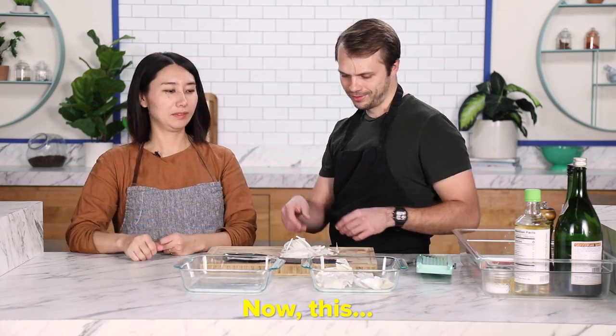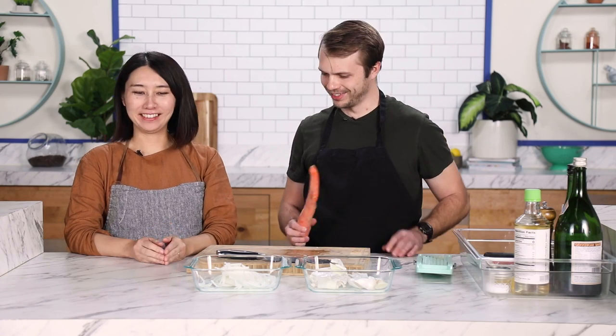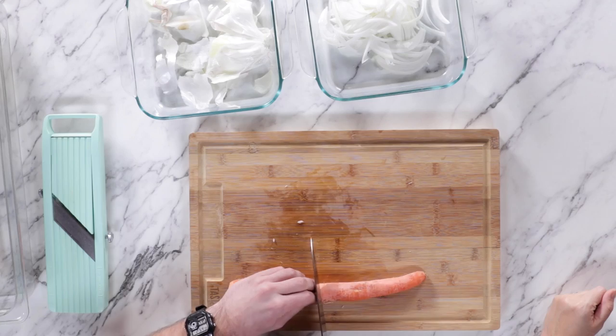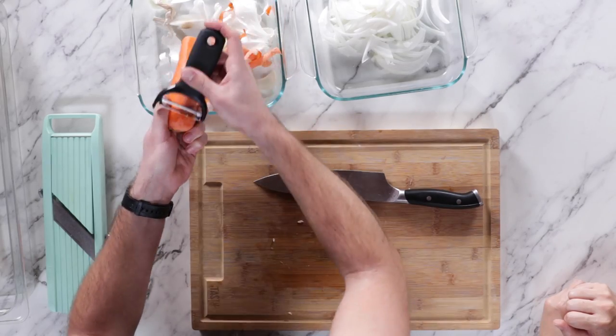Then next, ninsin. How did you know? Well, it's the other vegetable — I figured we're at the vegetable stage. You are really good at guessing. Then ninsin, same thing. Peel it? Cut it in half. Peel it. Slice it.